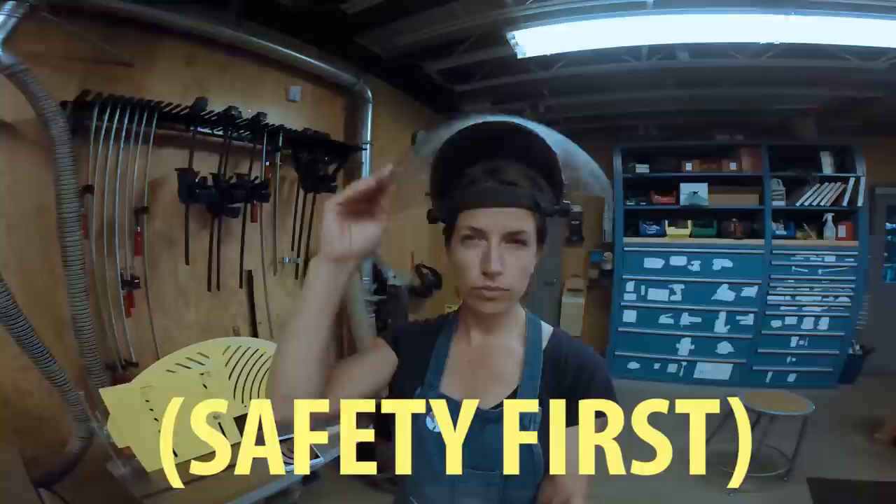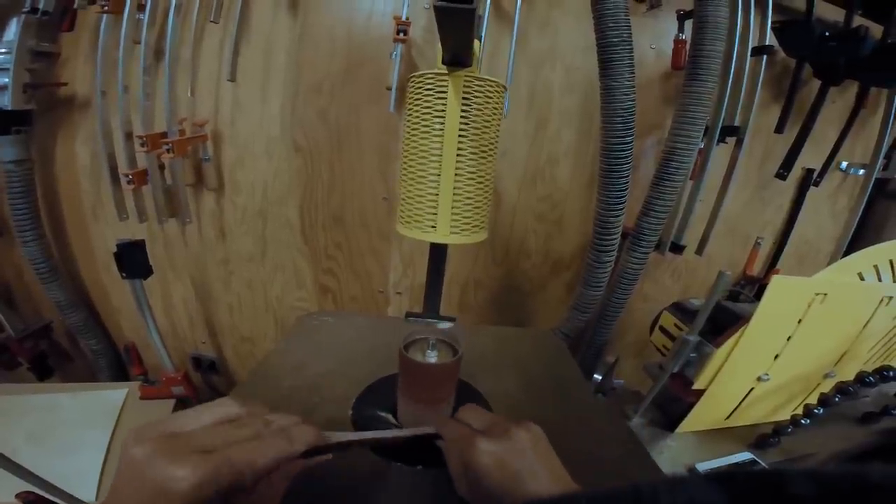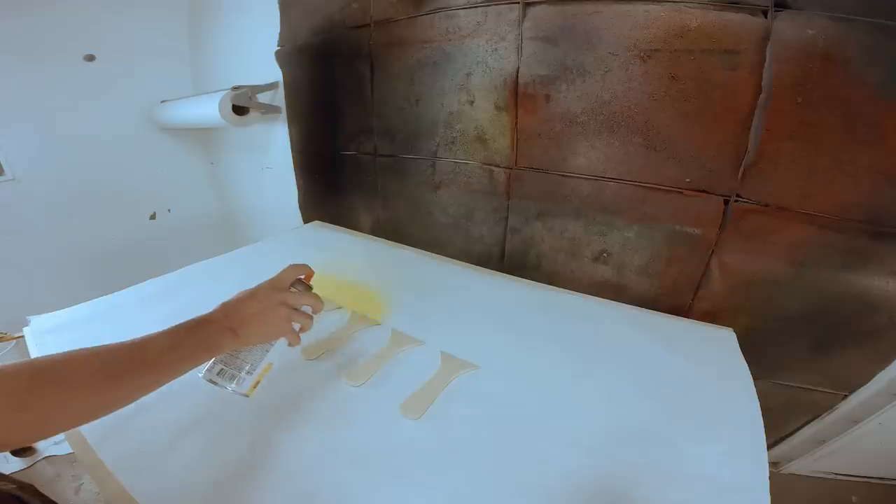With all the cut pieces, I headed to the wood shop where I used the vertical spindle sander to shape the handles and lightly sanded the surfaces of the paddles. Next up, painting the handles.